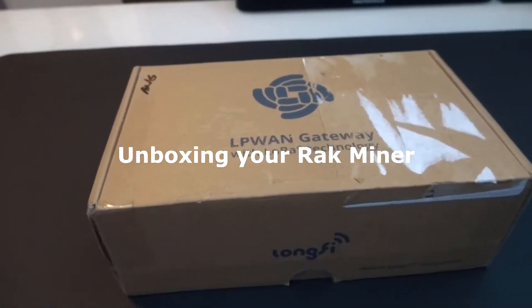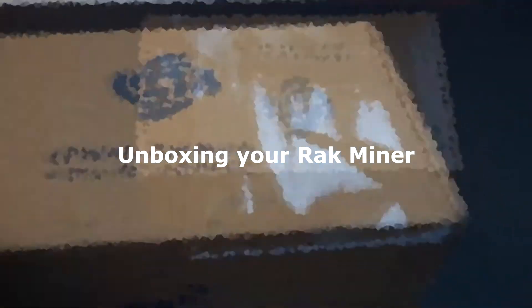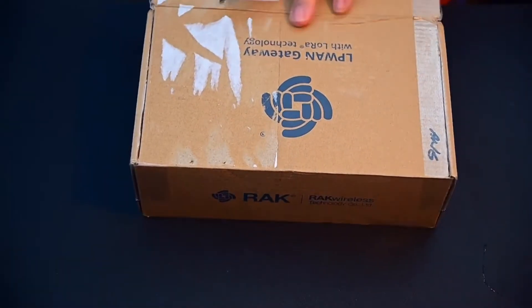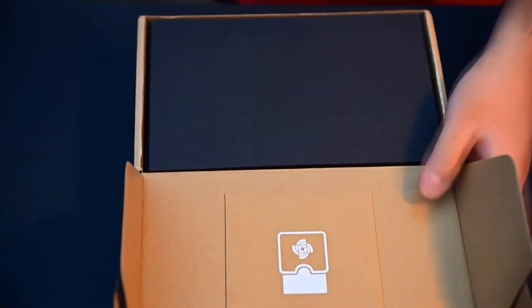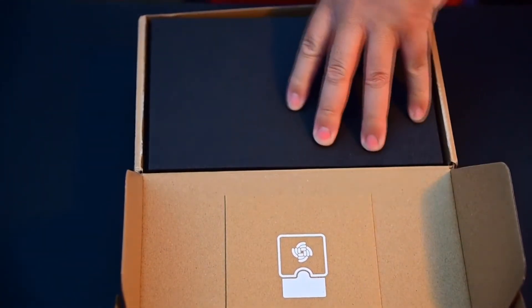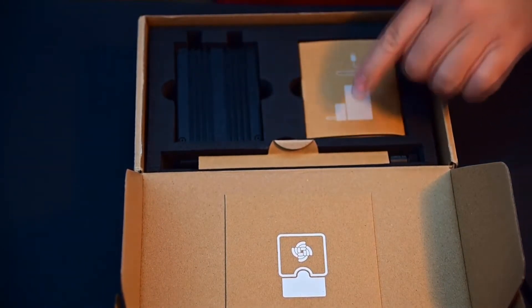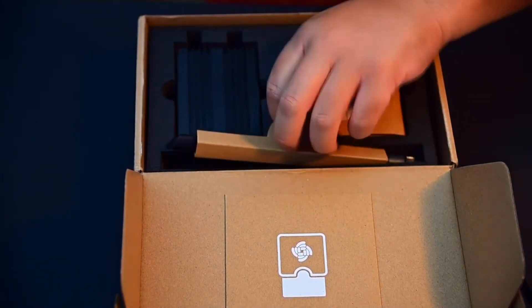Alright, so we're gonna do a quick video on how to set up your miner. Once you get your miner, it's gonna show up in a box like this. All you got to do is open it up. Just take off this black foam here and your miner, power cord, and antenna are all gonna be in here — everything that you need.